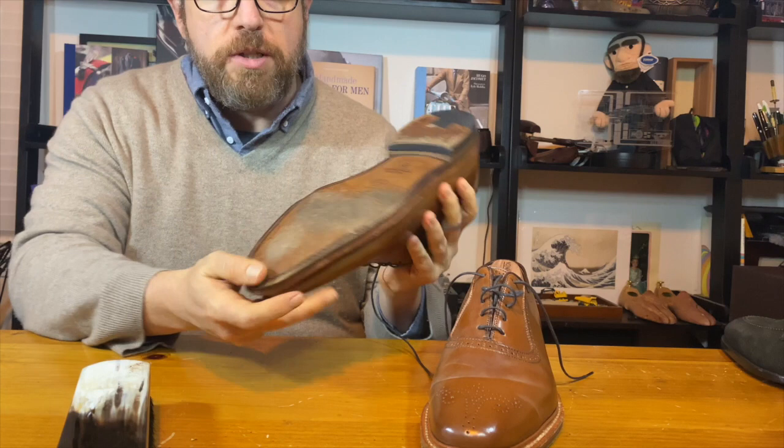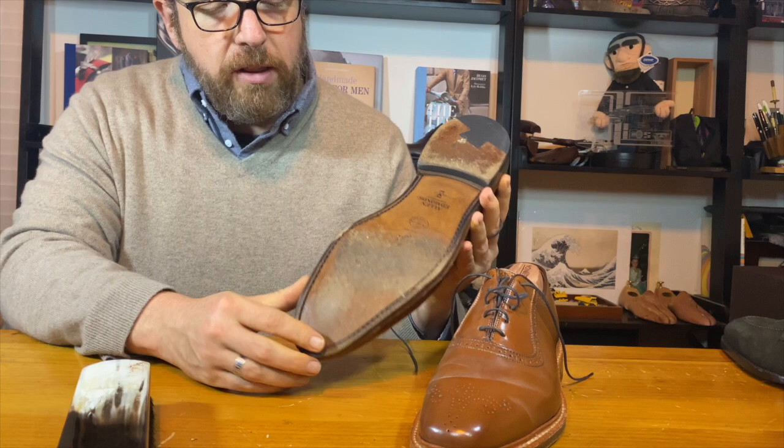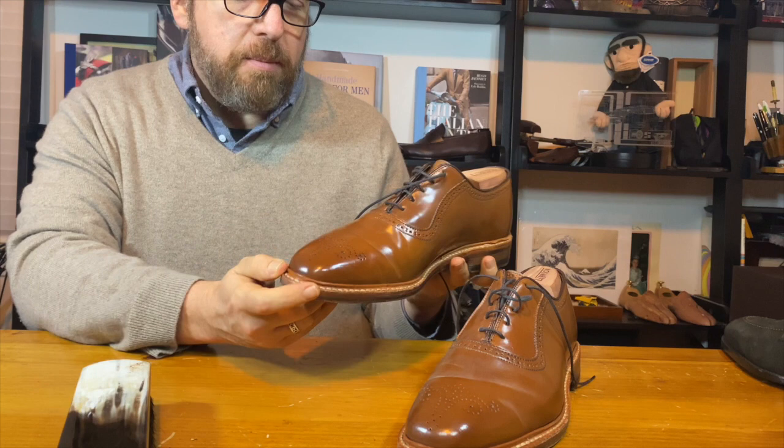The shoes themselves have JR soles, and for having nearly a year and a half of wear, there's very little wearing down. I need to refresh the edge dressing, but the actual toes are not wearing down at all — I don't need to install toe plates or anything. Overall it's doing really well. I've never been really happy with the stitch density at Allen Edmonds compared to other makers, but the shoes are staying together really well and the stitches are not loosening up. There's a little kludgy spot where the stitches came together for the welt, but nothing is structurally unsound.